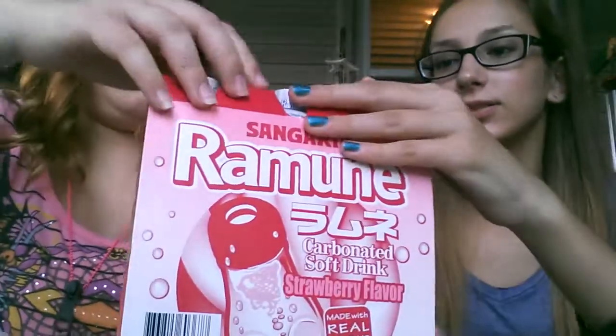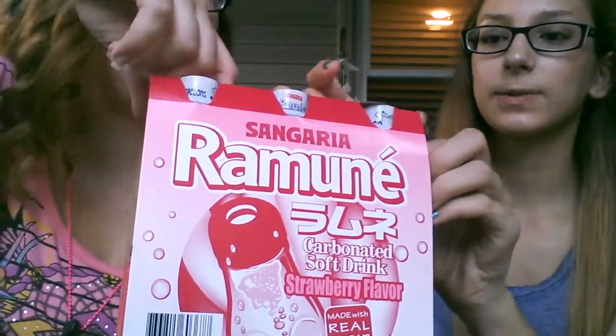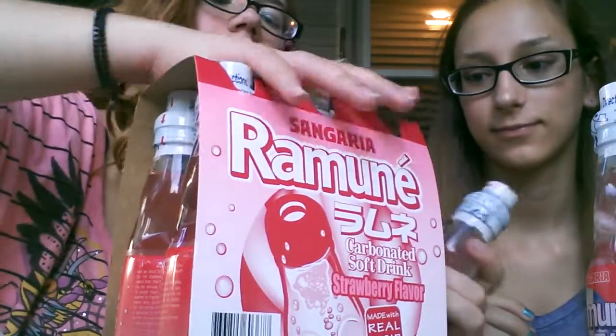Okay, so let's open this. I want to like rip it open — just kidding, you can just squeeze it out. See? Oh, I see. You want to keep it in order.